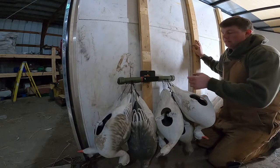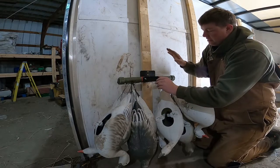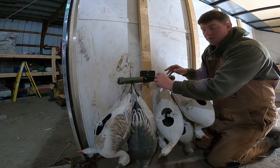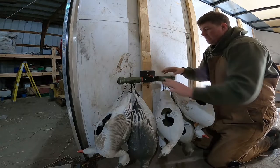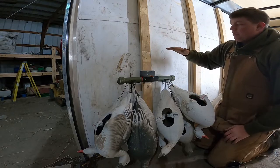Now that we got the first one in place, there's another cool feature about the totem rod and bracket system. This pin right here will actually lock the totem rod in so it won't move and won't bounce around, especially when you're traveling down the road or going through a chisel plowed field. You don't want these coming off the wall, so this will secure your totem rod in place while you're traveling.